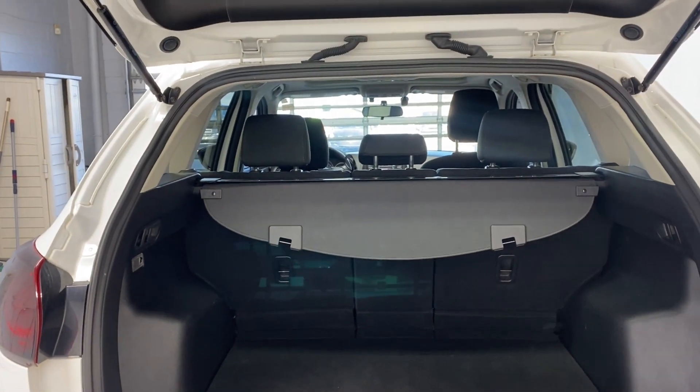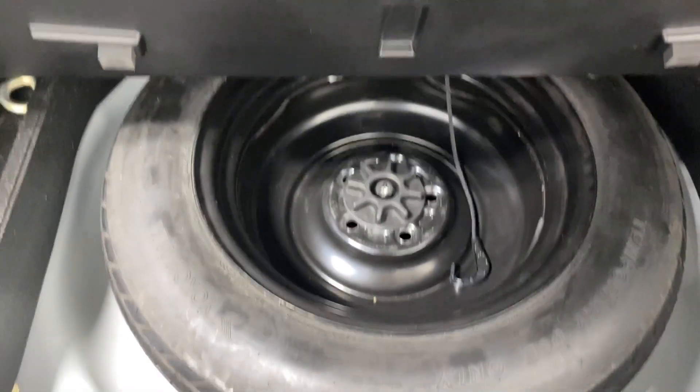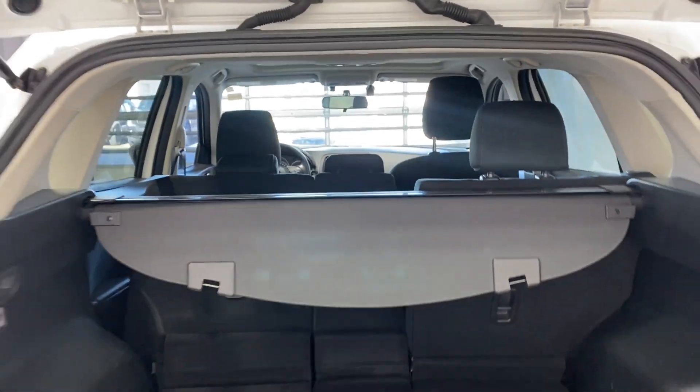You have a 40/20/40 split for those rear seats as well as a trunk privacy cover. You also have your spare tire and lift kit. The seats fold down as well — pull that latch and it comes out nice and easy.